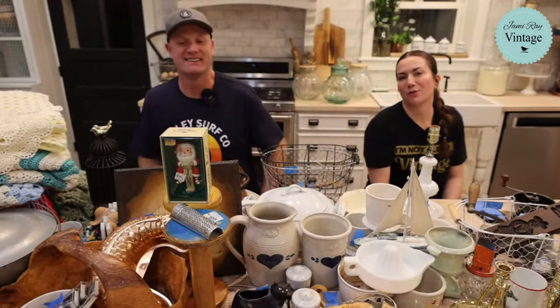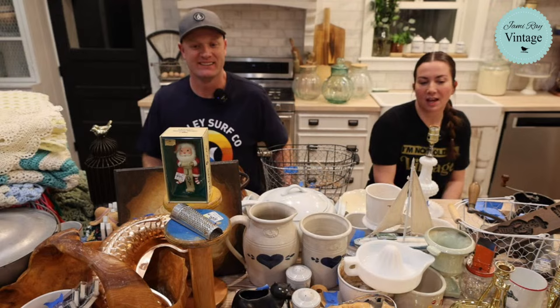Hey guys, welcome to our Saturday Night Thrift Hall. We go live every Saturday night at 8:30 Mountain Time to show you what we've been thrifting at the Goodwill bins and at the thrift store.